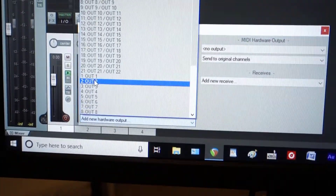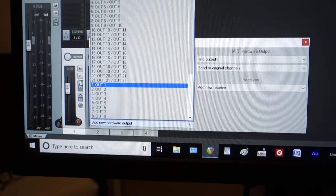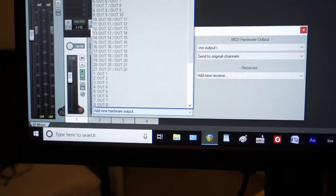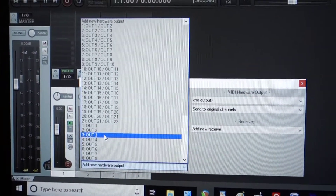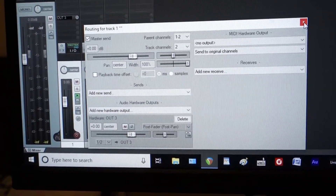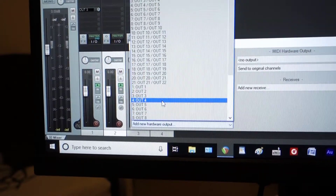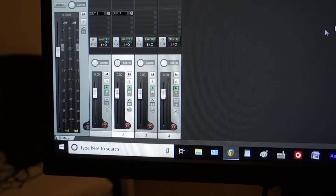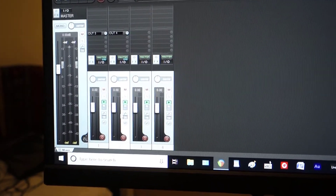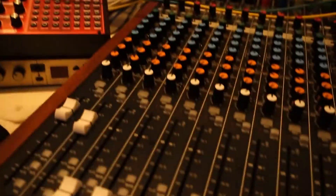Tracks 1 and 2 are already being used by the master, so whatever you play on your computer will go to the Tascam via the master through channels 1 and 2. But if you want just channel 1 going to the Tascam, you can assign it to channel 3 for example, and then channel 2 to track 4 on the Tascam. So you have individual channels you can route to the Tascam. This is why I don't use this system — if I'm on channel 1 in Reaper but channel 3 on the Tascam, it gets confusing.